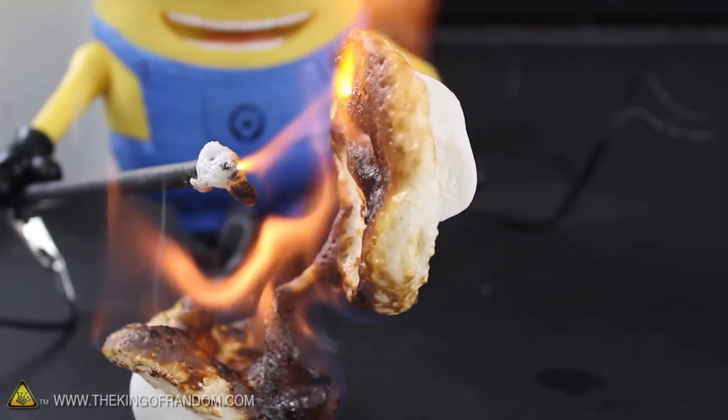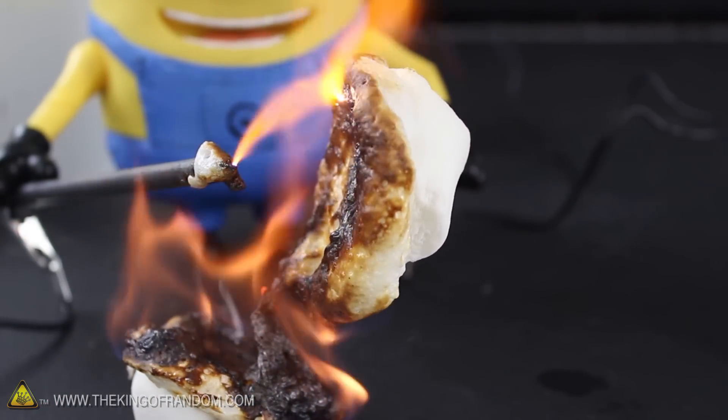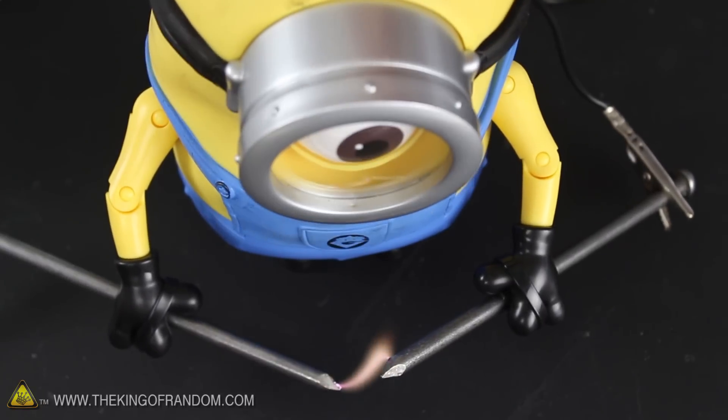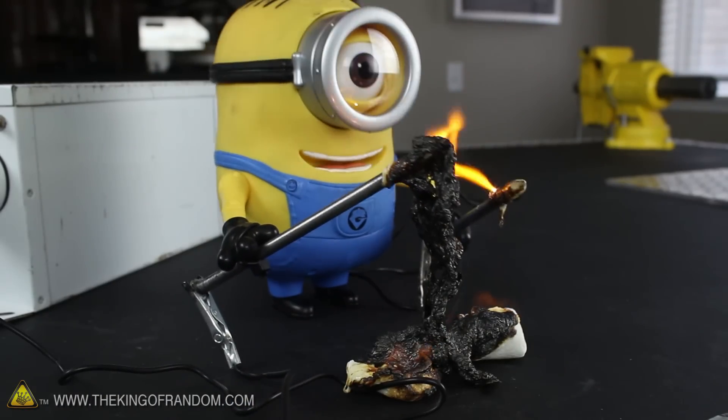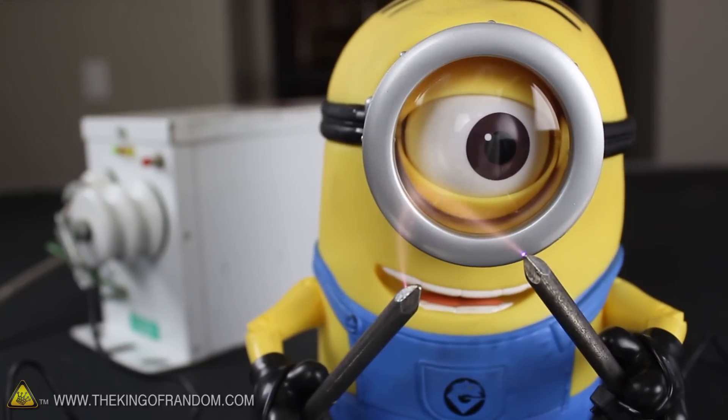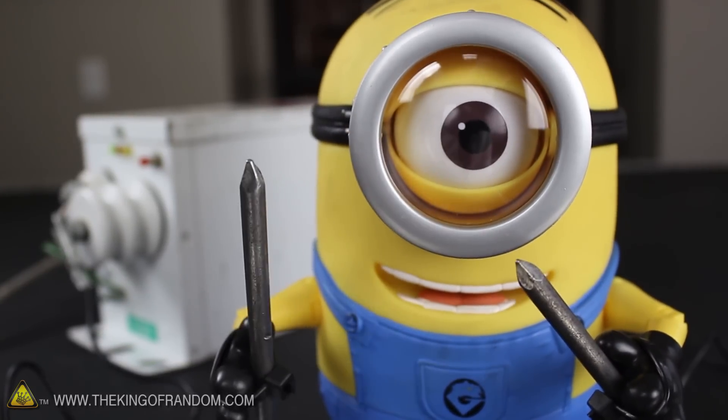Well I guess that's just what you'd expect when you hire a minion to do mad science experiments. Now you know how to repurpose old NSTs to build a 12,000 volt Jacob's Ladder, or just to try roasting marshmallows with science. That's it for now. If you like this project, perhaps you'll like some of my others — check them out at thekingofrandom.com.